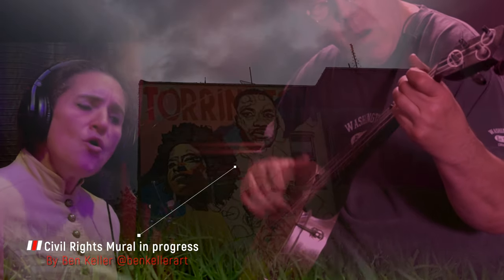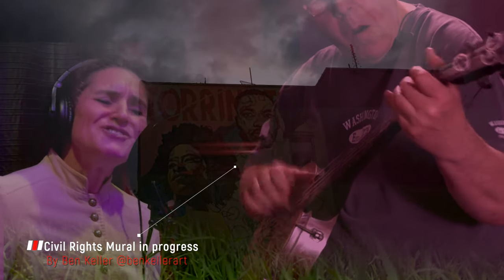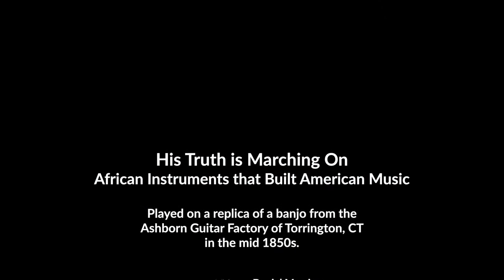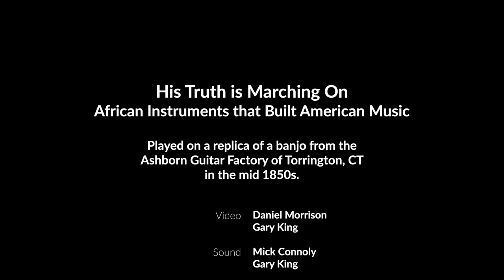Glory, glory, hallelujah. Glory, glory, hallelujah. Glory, glory, hallelujah. His truth is marching on.